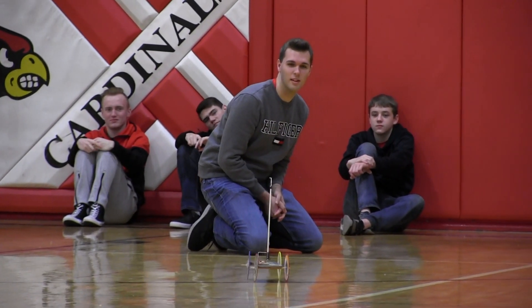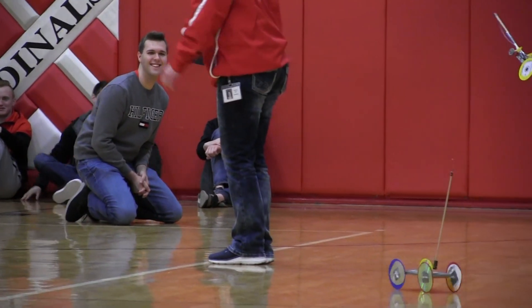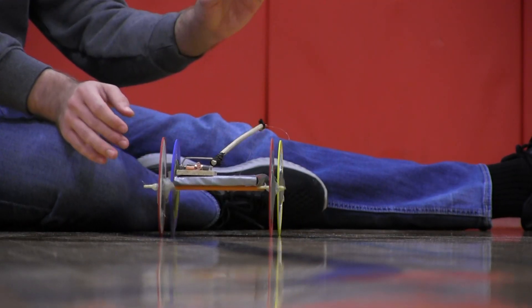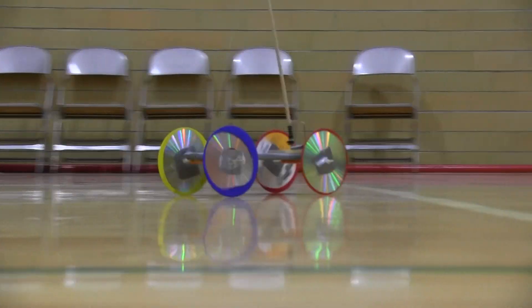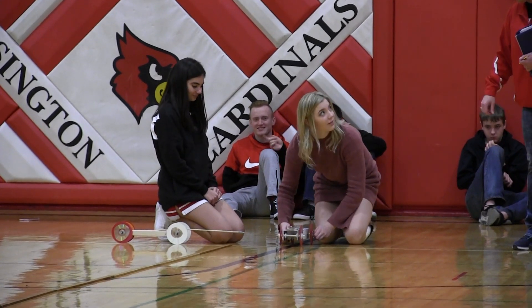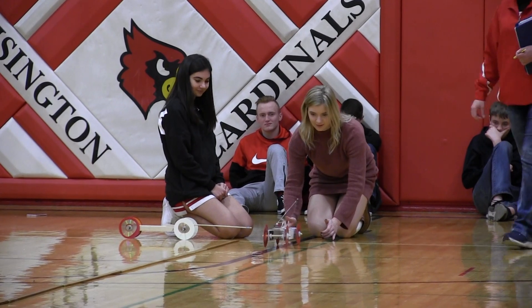Typically the biggest problem we see is getting the axles straight. The race course is only three meters wide, so at any point after they leave the starting line if the car goes outside of the three meter race track, that's where we mark it from. The biggest problem they have to overcome is getting the car to go straight, and there are a lot of different things that factor into that. The other thing they have to think about is keeping the car from slipping off the starting line.